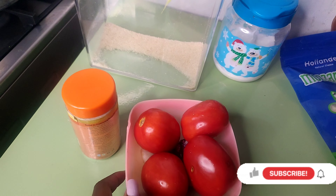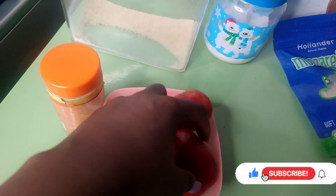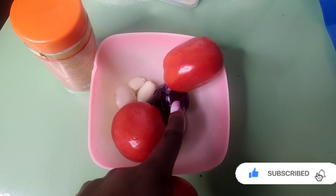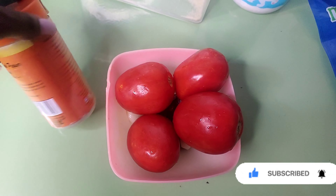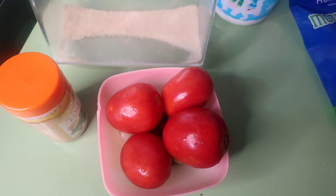Hello guys, welcome and welcome back to my channel. For those who are new, I am Disney. For the returning subscribers, thank you so much for always supporting your girl. If you are new to the channel, karibu sana. In today's video, I'm making pizza sauce.